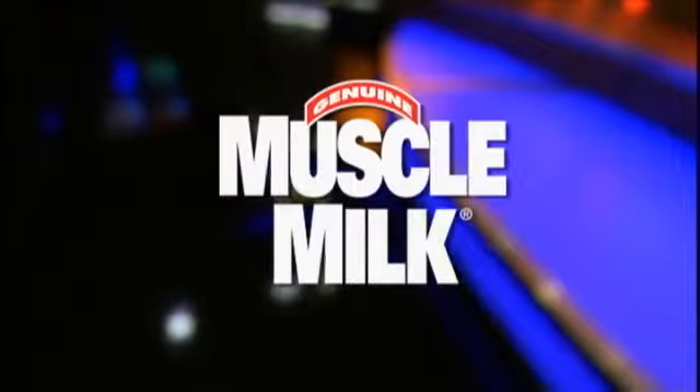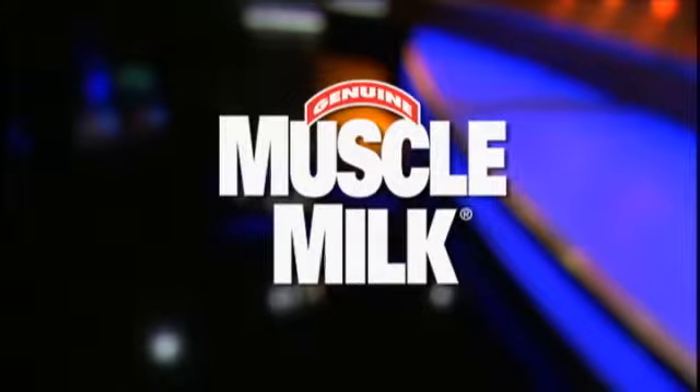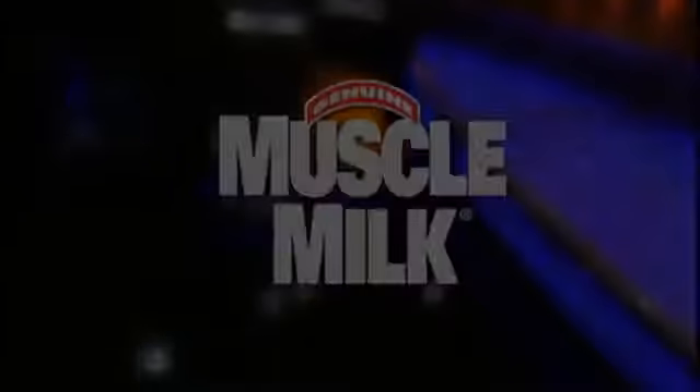This episode of Physique with Dominique is brought to you by Muscle Milk. Finish every workout right. Hey there, I'm Dominique Dawes.